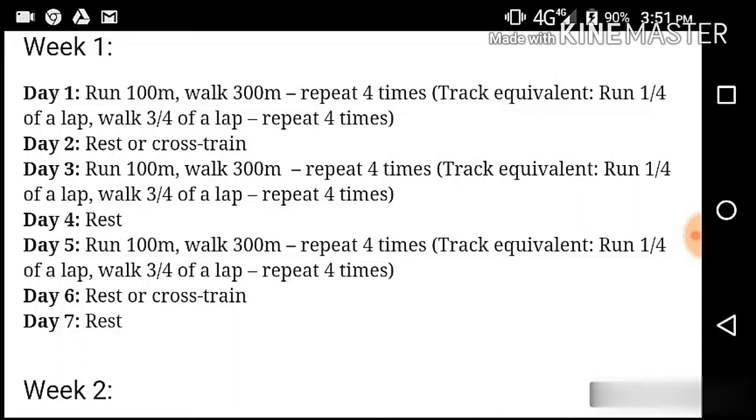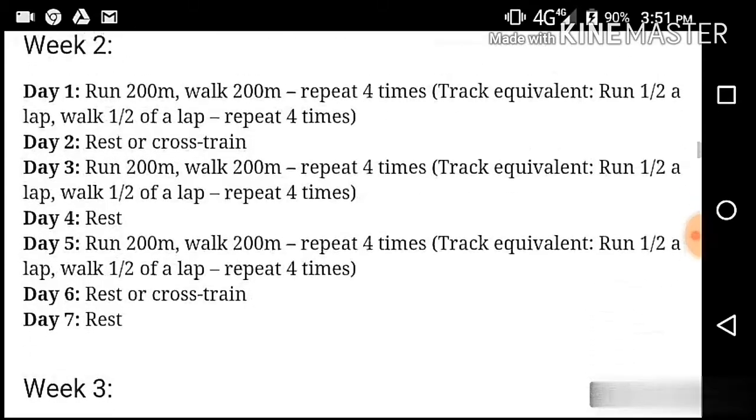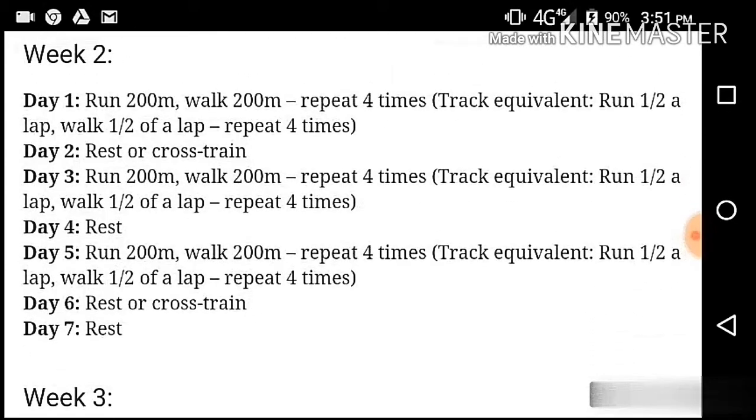Day 7, we have to rest. Day 1, we have to do 200 meters. Day 2, we have to rest. Day 3, we have to do 200 meters — repeat the same. Day 4, we have to rest. Day 5, 200m running and 200m repeat. Day 6, rest.